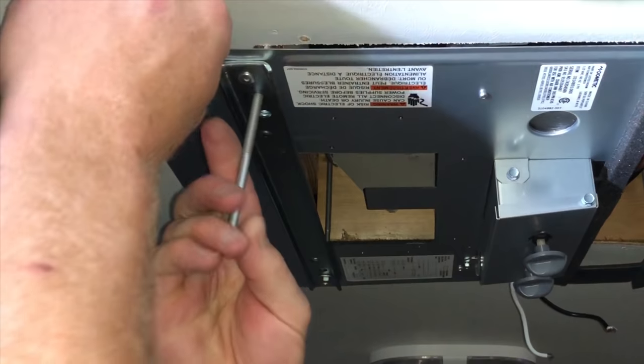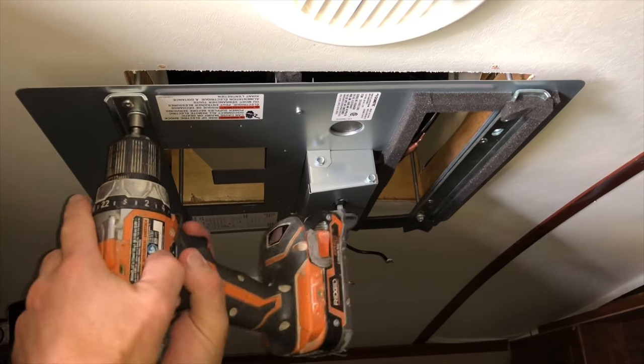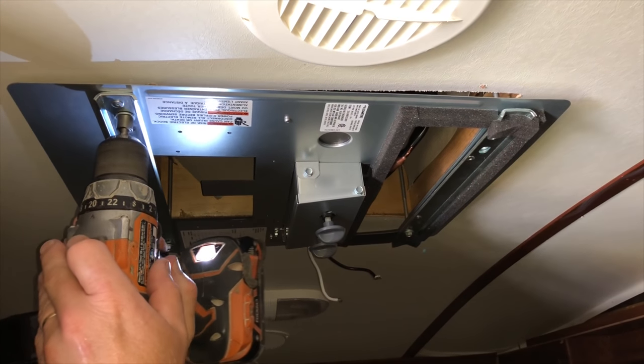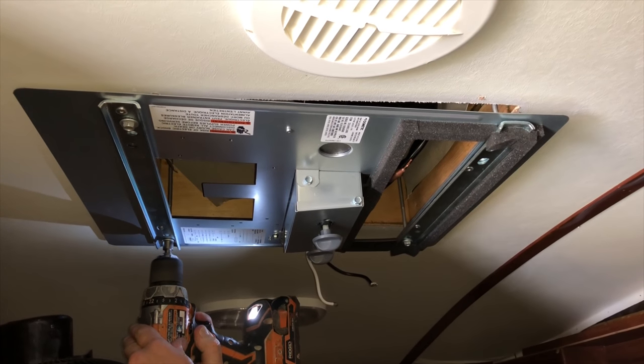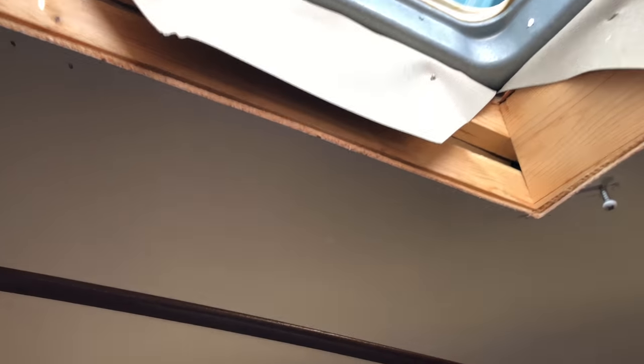There are a couple different hole patterns — you want to get them as straight as possible when you put these in. Now I've got them in, I can go ahead and tighten these down. They don't have to be real tight, but you want to make sure that the insulation between the air conditioner and the roof gets compressed.